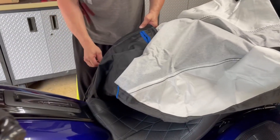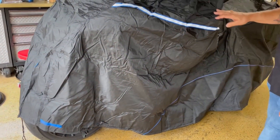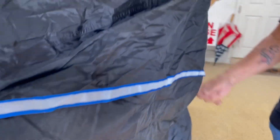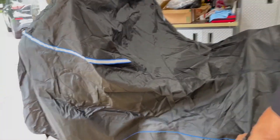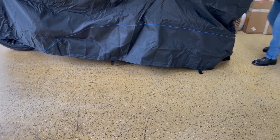Alright, so we've assembled it onto the bike. As you can see, there are vents on the side for moisture — the whole side has vents. On top there's extra room for high windshields. It fits well. There's a lot of room here.